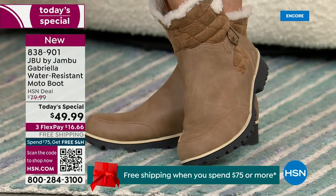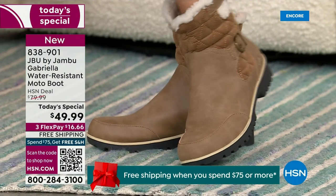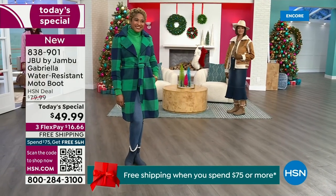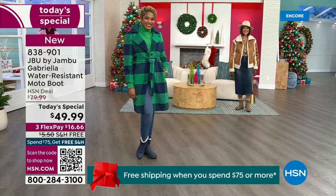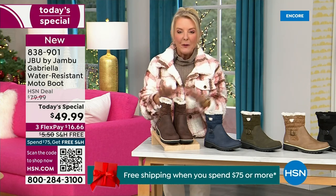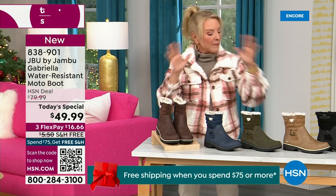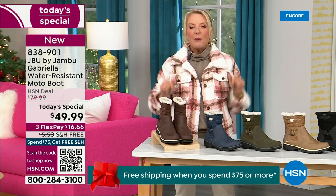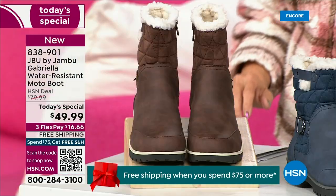For those of us who live in the warmer states, it's lightweight, incredibly comfortable, super flexible, and incredibly stylish. So wherever you are in the country, whether you're having six inches of snow, six feet of snow, or no snow at all like in Florida, this is an awesome boot for you. I'm going to go over the colors, the sizing, what's available, and then I'm going to surprise you in about five minutes.